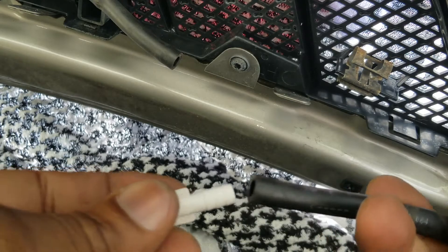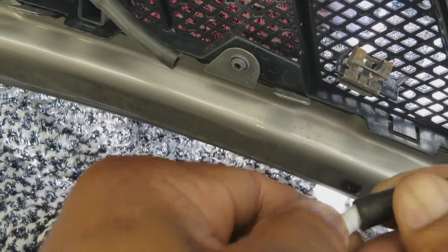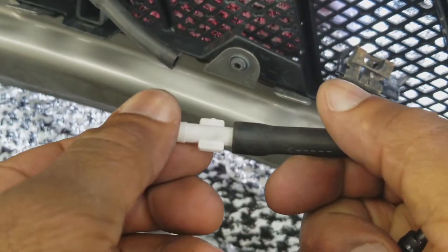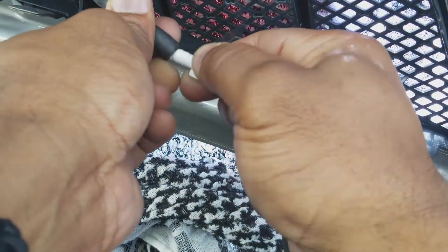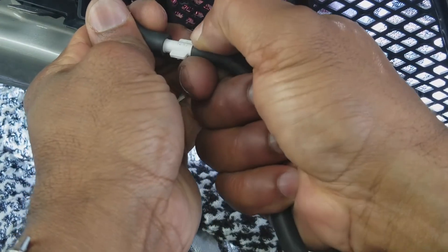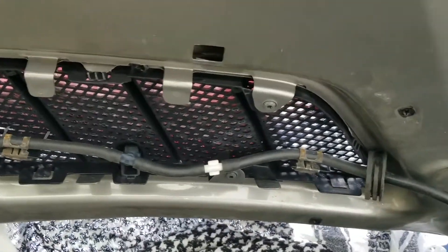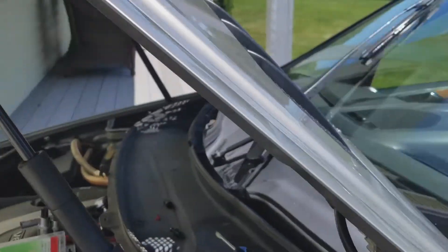Using this vacuum hose right here, we're going to connect it up like that — push it all the way in. Let's give this a try. Squeeze it. Great, operating as it should.